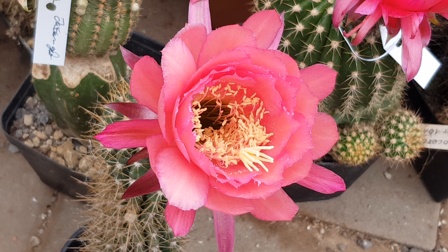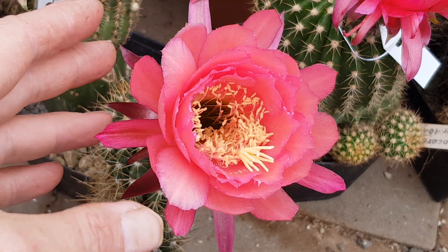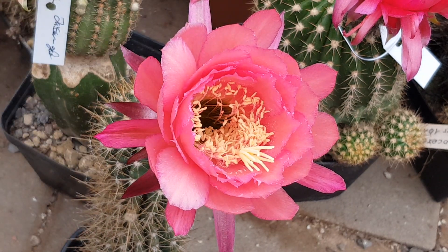Hey guys, welcome to Cactus Jerk. I have this nice little Gräser hybrid where I have no idea where it came from. I'm not sure what it is. It looks like it's a self-pollinated Freya. Freya is a Gräser hybrid that I like a lot — it looks a little bit like Paul Ehrlich, and yeah, this one looks similar.